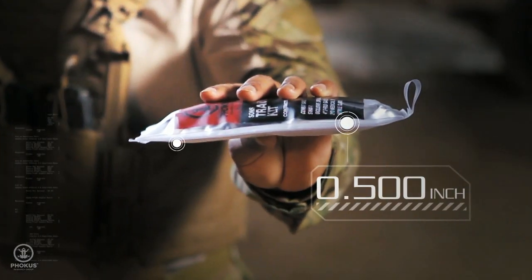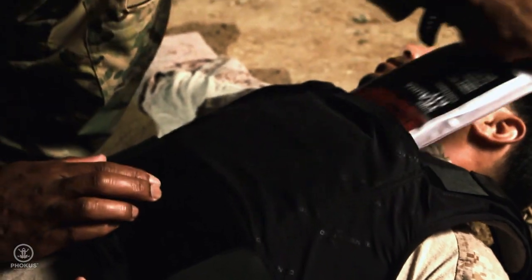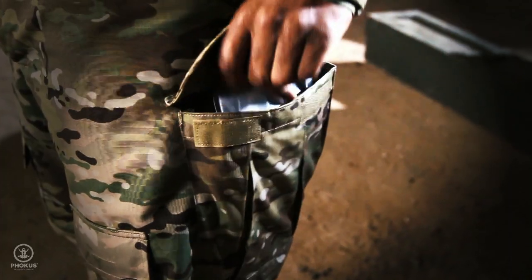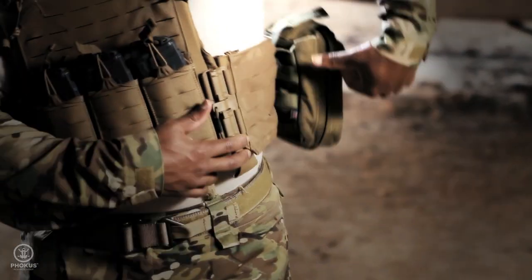Only half of an inch thick and weighing just a half a pound, the low vis SANS trauma kit fits where other kits don't — under ballistic plates, in backpacks, weapon cases, glove boxes, even cargo pants, unlike other bulky medical products that take up valuable space.